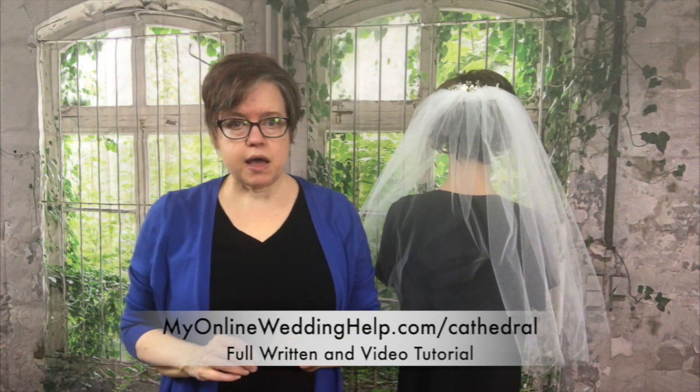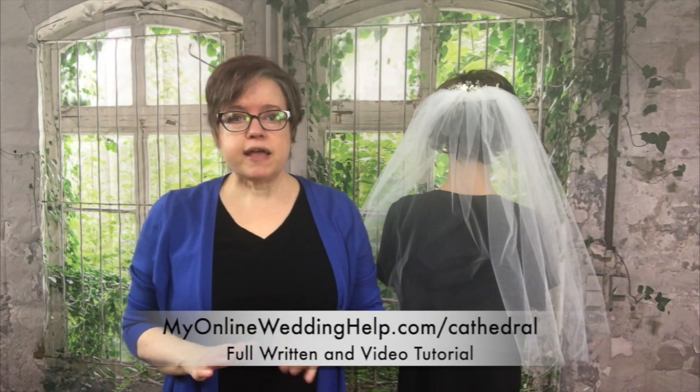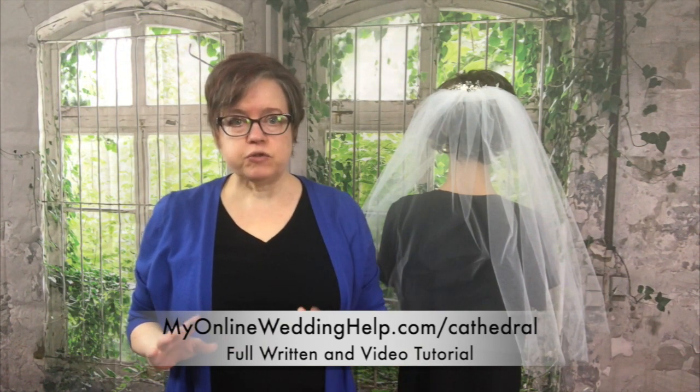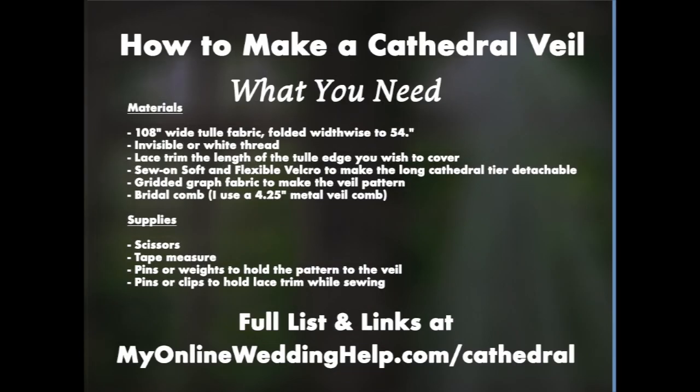Before we get started, go to myonlineweddinghelp.com/cathedral. There you'll find the entire video tutorial as well as written instructions with photos and everything. Now, I know this is a long list and it's hard to read in a video, so you can also see this online at myonlineweddinghelp.com/cathedral where you'll find full instructions as well as the supply list.